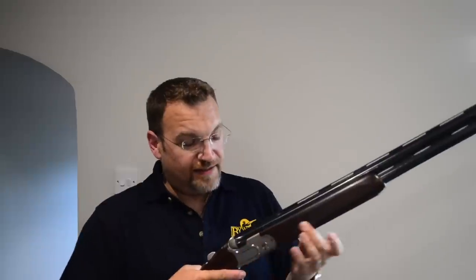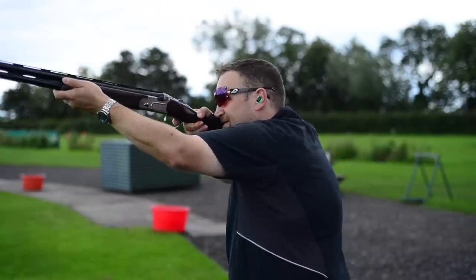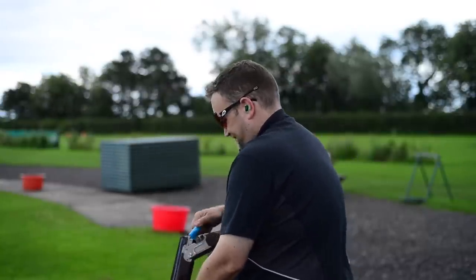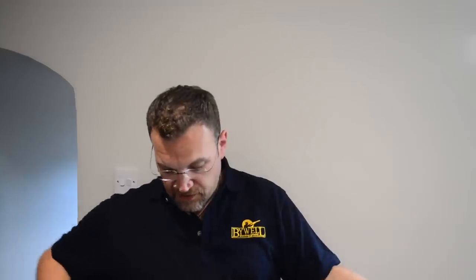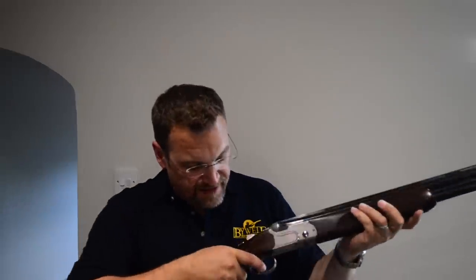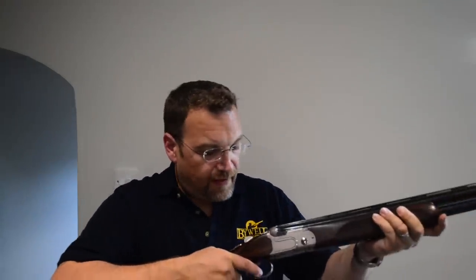All this weight in the receiver does mean there's a lot of weight between your hands. It makes for a very neutrally balanced gun, and it generally moves very, very nicely. This is a 30-inch — if I'm honest I'd prefer a 32, I find this gun a little bit too light at the front. The stock is well-figured, nice pistol grip with a good palm swell, and it feels very nice in the hand. Generally, it just feels really nicely ergonomically designed — your finger falls nicely to the trigger. It handles beautifully.